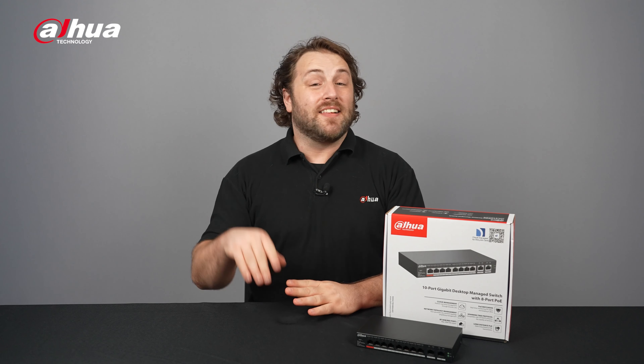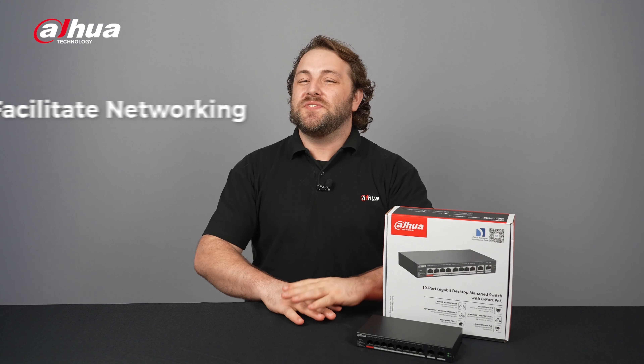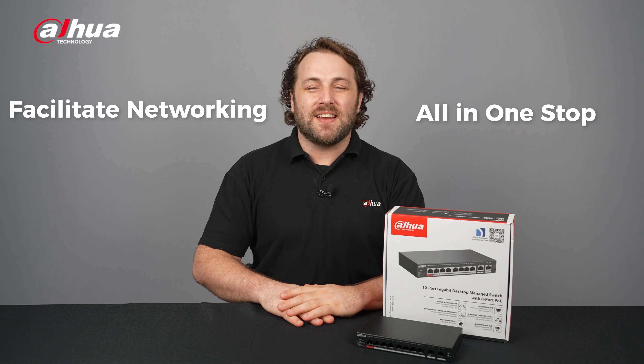Hey guys, welcome back to the channel. Today we're looking at a cloud-managed switch solution to help us facilitate networking all-in-one-stop. In this video we'll explore the Dahua cloud-managed switch.